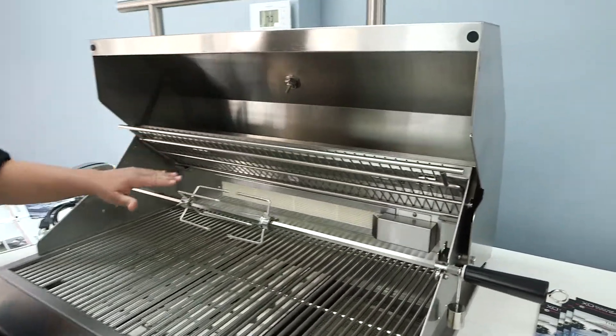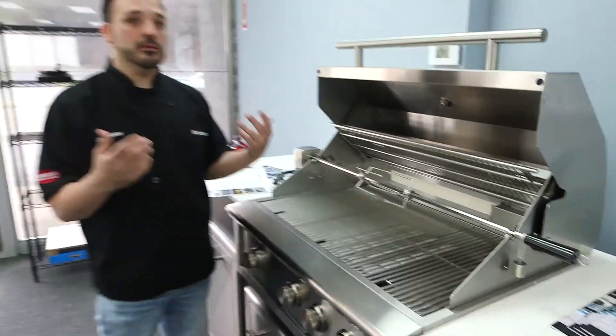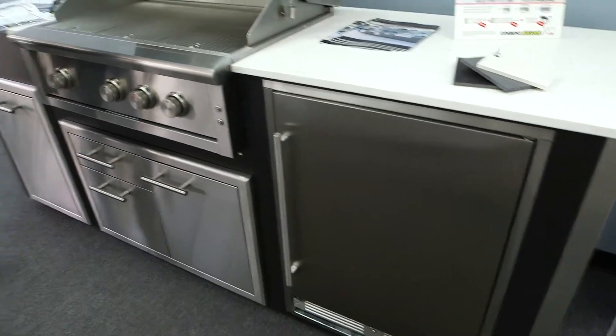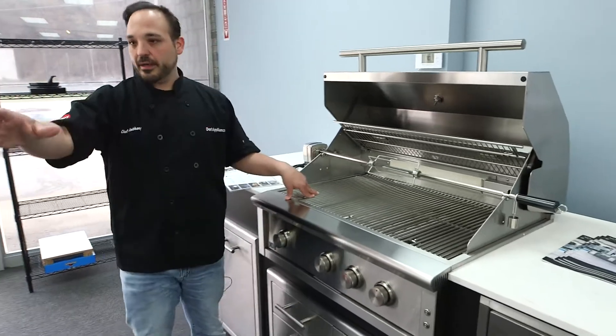This rack can come down for storage. There are halogen lights on this one too, so you can cook all night and day. This model is actually set up in an island with some other accessory pieces, which is a nice option. It'll come built-in like this, or you can get it in a cart version.